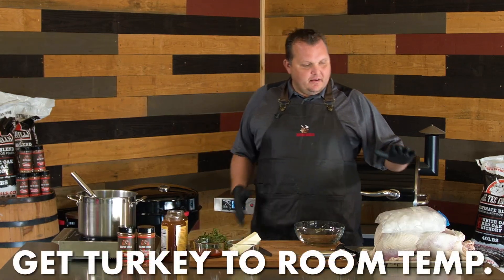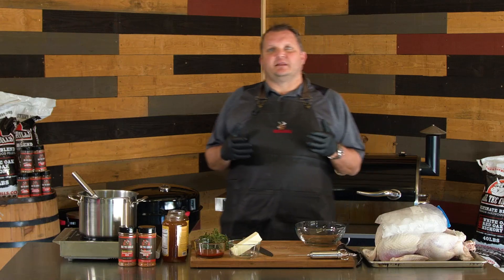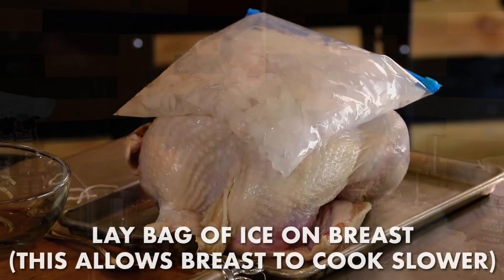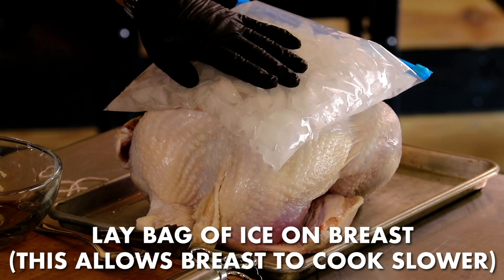The first thing I do is you go get a nice turkey. We got about a 16-pounder. What I like to do with this turkey is I like to get it to room temp. But a little trick I do is I put some ice on the breast. I want to get them a little cooler so they'll cook a little slower. They tend to get done faster than the dark meat and dry out, so I want to slow that process down.